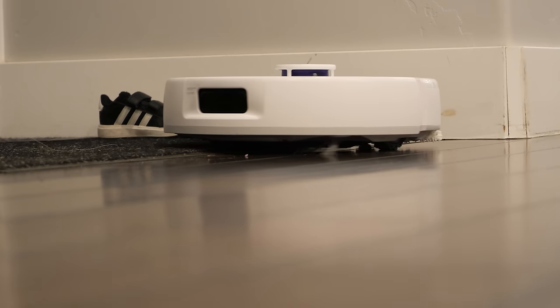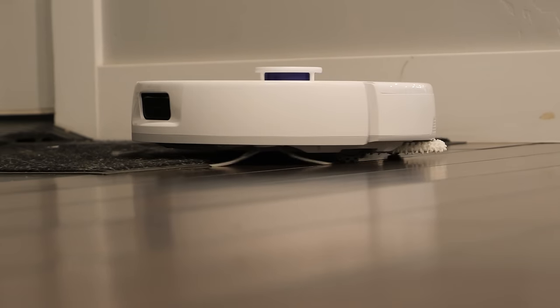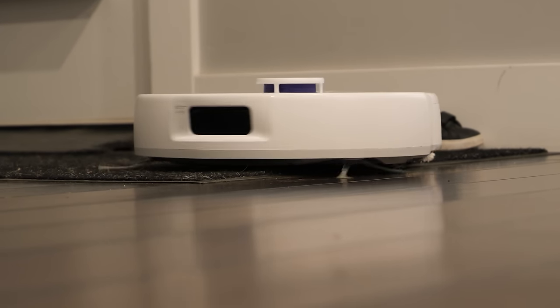Those mop pads can raise up and out of the way when it meets a doormat or some carpet, and the rear wheel can prop up the X Ultra for an extra 12mm of ground clearance. We've found that the machine is most happy on hard floors like wood or tile, but it's nice that it has the ability to do carpet as well.